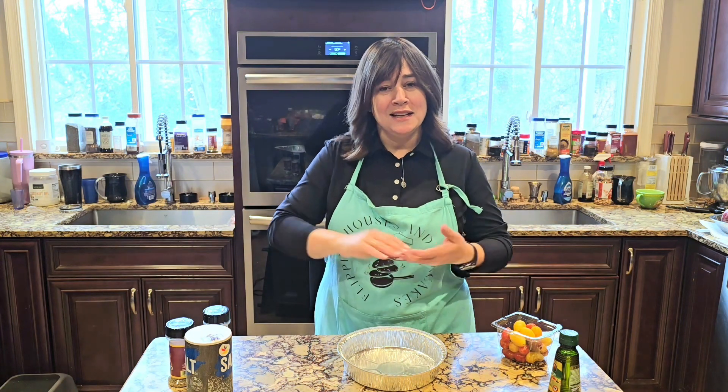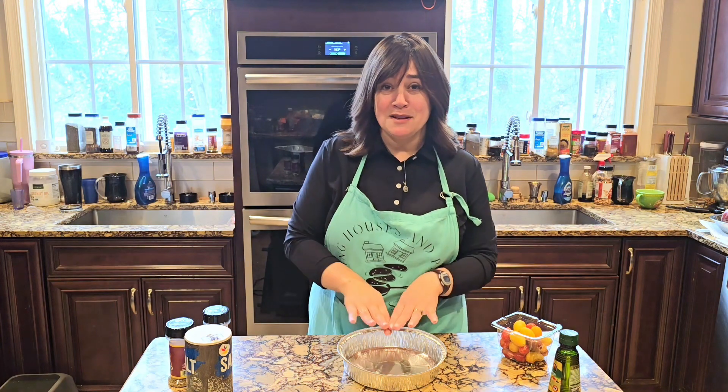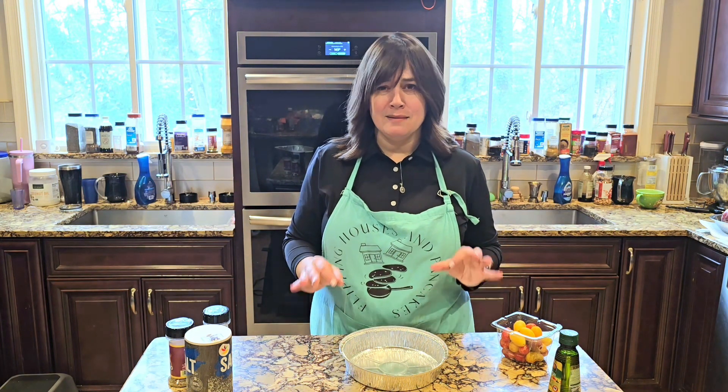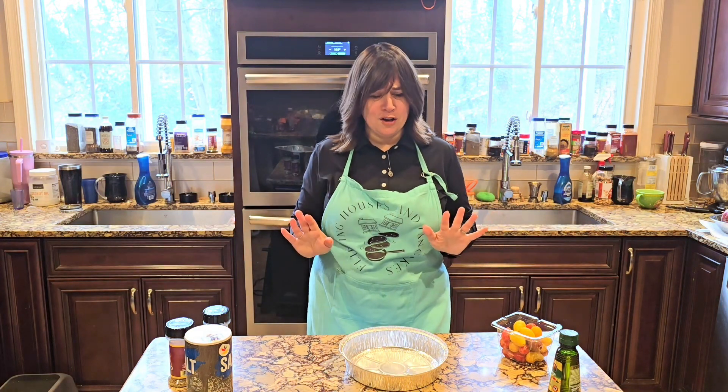They spread it on their bread, their challah. You can dip your food in it. It is great, and sometimes if I have leftovers, I'll add it to a stir fry or pasta. It's so good.